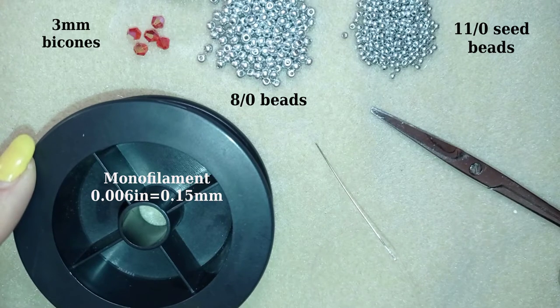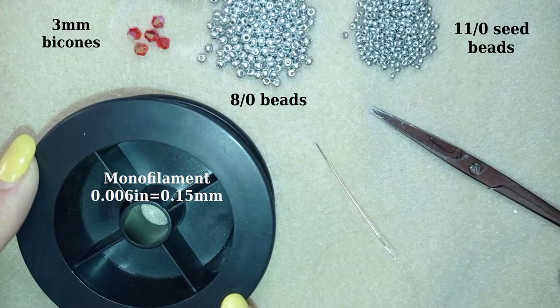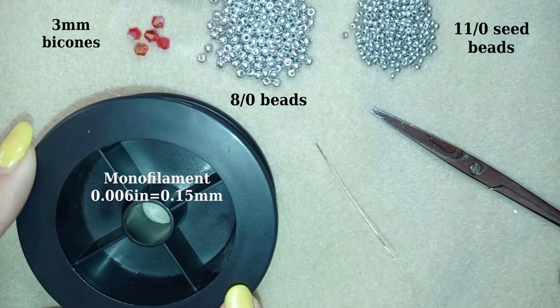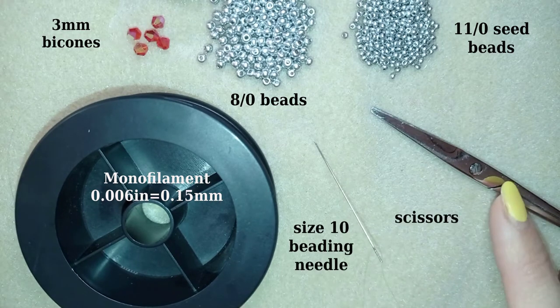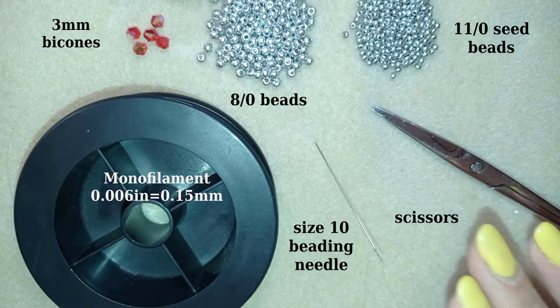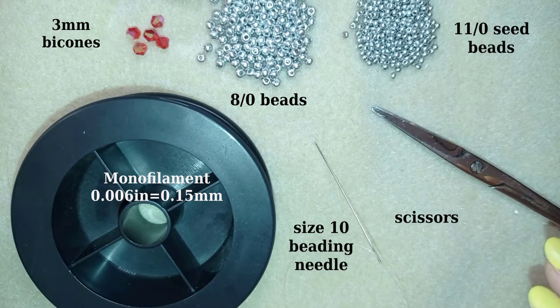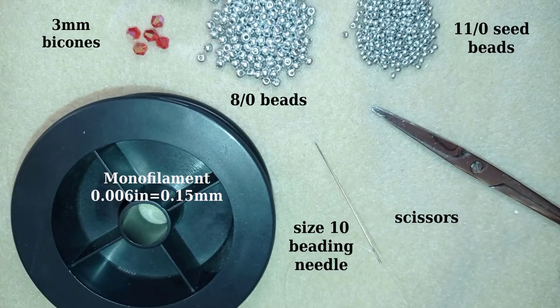This is monofilament that is 0.006 inches or 0.15 millimeters. You could also use fireline — don't use soft threads, it won't look good on rings. This is a size 10 beading needle and scissors. Now I'm going to take about an arm span of thread on my needle. It might be enough for the whole ring depending on how much you reinforce, but if it's not enough I have tutorials showing how to add more thread, also at the necklace tutorial I mentioned.